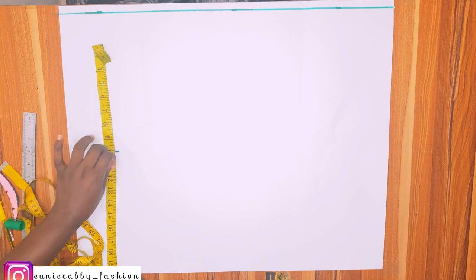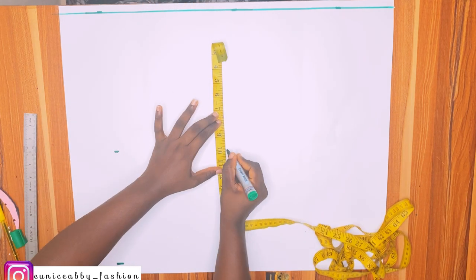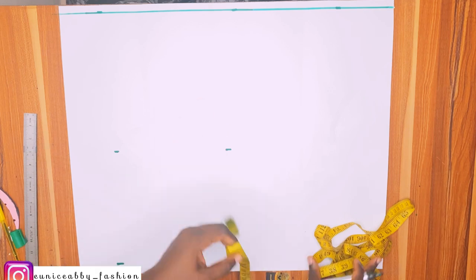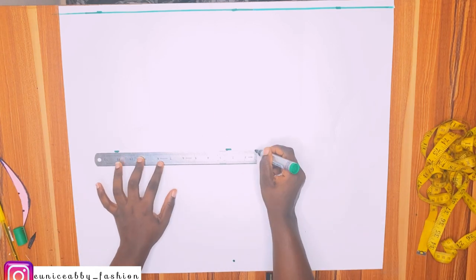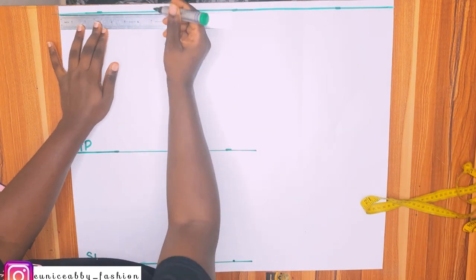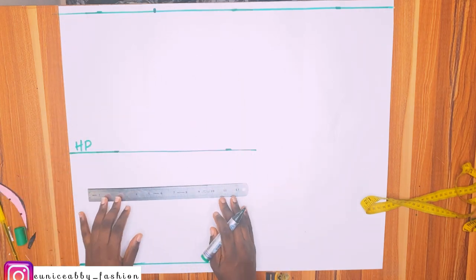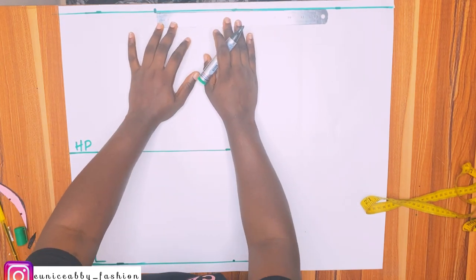Next is to mark my hip point, which is 10 inches, then the skirt length close allowance which is 19 inches. I'll go ahead and mark the same thing again — 10 inches and 19 inches — and connect and label them: HP for hip point and SL for skirt length. The waist I'm working with is 29 inches; 29 divided by 4 is 7.25, so I marked 7.25.